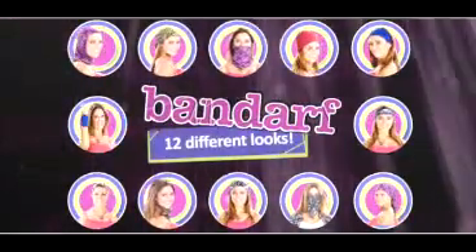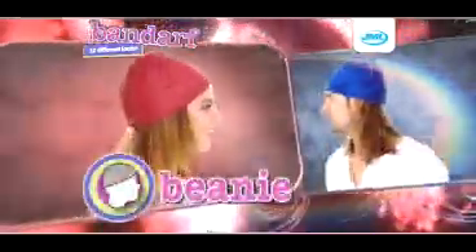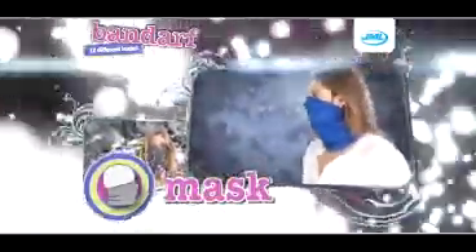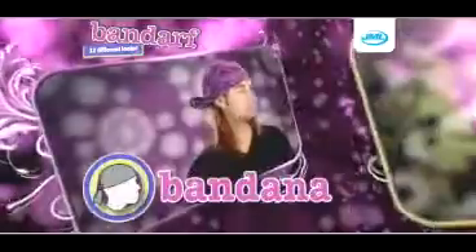You can wear Bandarf in all of these fantastic styles: the scarf, the beanie, the hood, the balaclava, the bandit, the safari, the scrunchie, the headband, the wristband, the mask, the hairband, and the bandana.